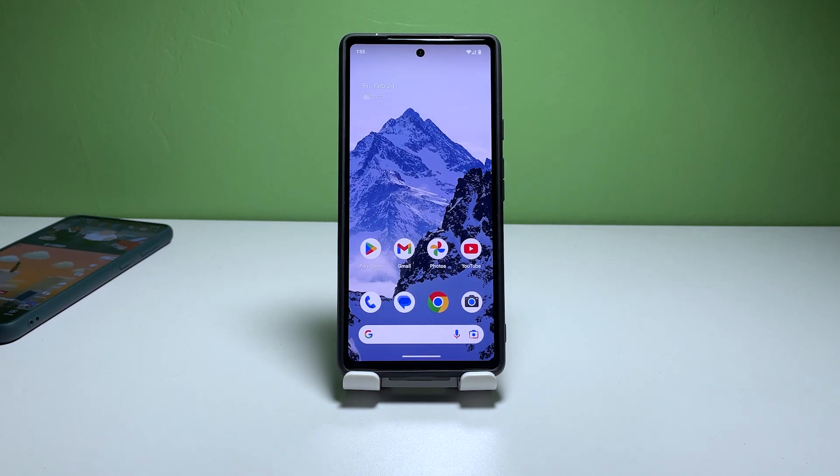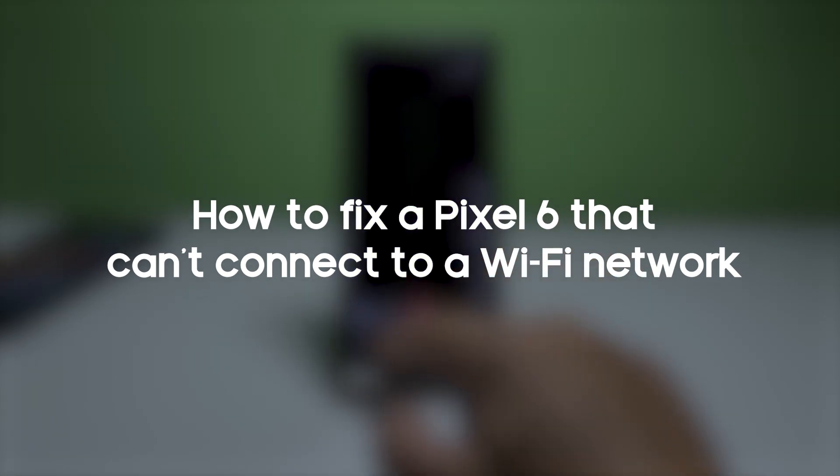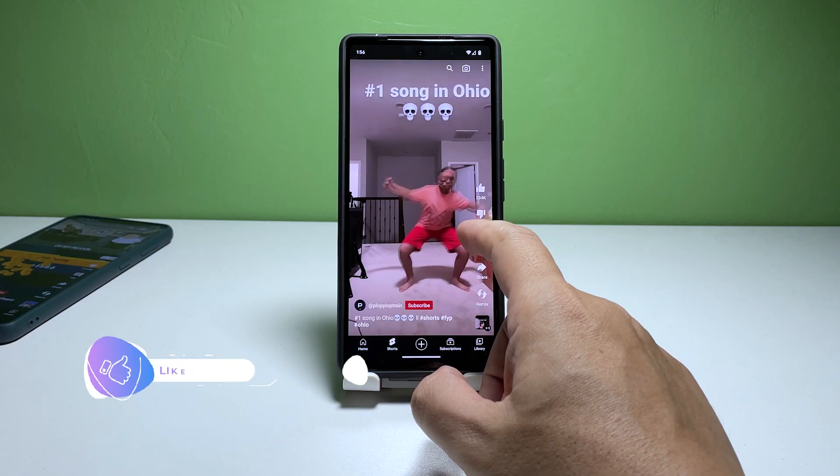The Google Pixel 6 is a highly advanced smartphone with a lot of features and capabilities, but it can experience connectivity issues from time to time. One of the most common problems is the inability to connect to Wi-Fi networks. In this video, we will show you how to fix a Pixel 6 that can't connect to your home Wi-Fi network.